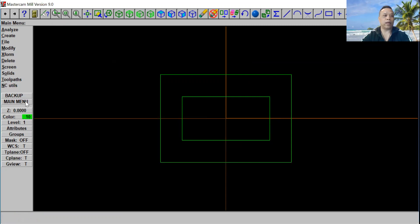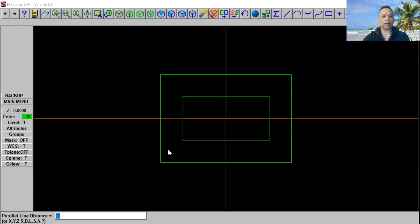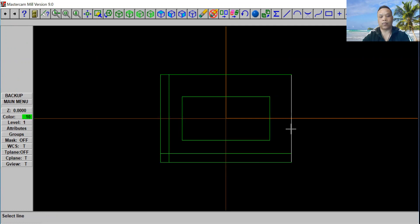Now to do that, we're going to go to Main Menu, click on Create, then select Line, then Parallel Line. Then we're going to select Side Distance. We're going to use From Here. On the side of this line right here we're going to use four inches — it goes four inches right there. Then we're going to select from the bottom, one right there, and then from the side again, and then from the top.